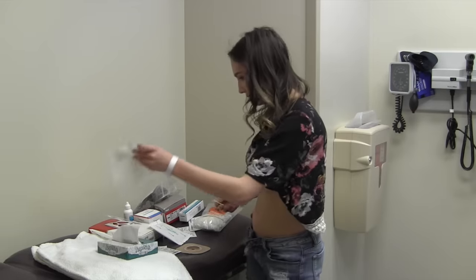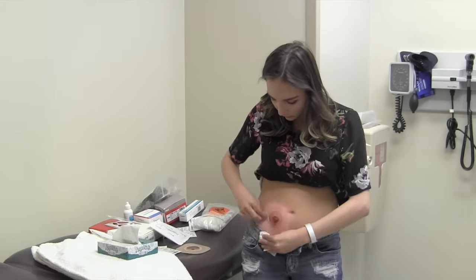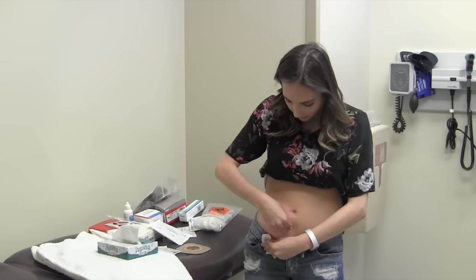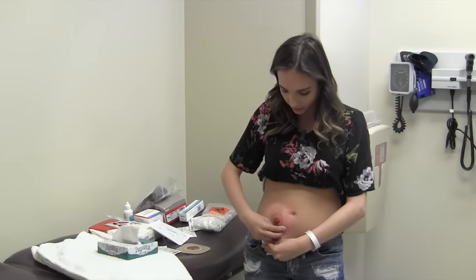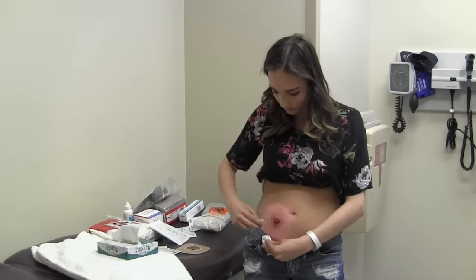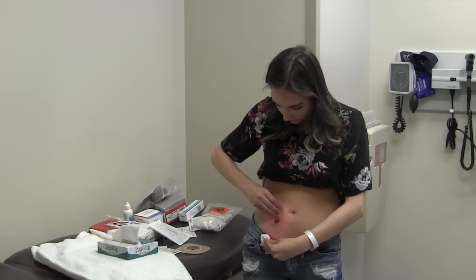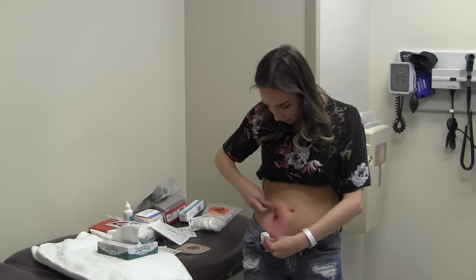The next step I typically do over a toilet, but since I'm in front of the camera, I'm just going to wipe away some of the adhesive around it. Be careful when going around the stoma. The rings and the redness I have right now is normal — you have bandages over it, it's been quite a while, and it just kind of forms to how you put it on.